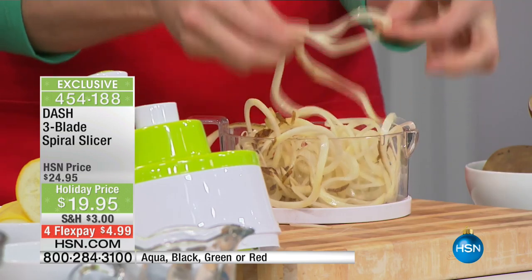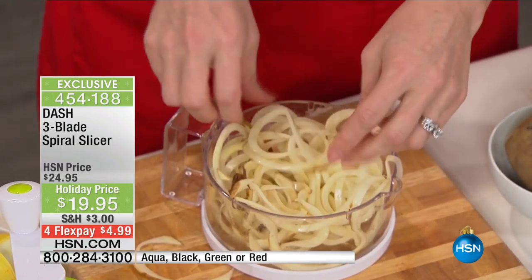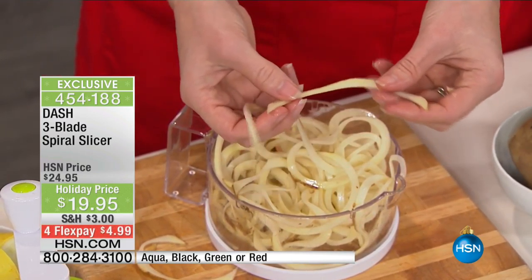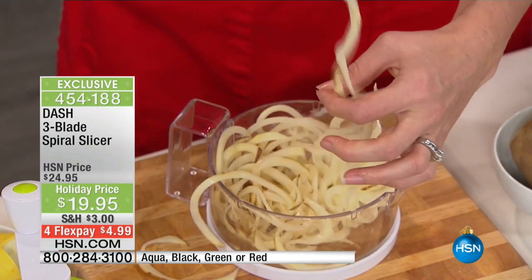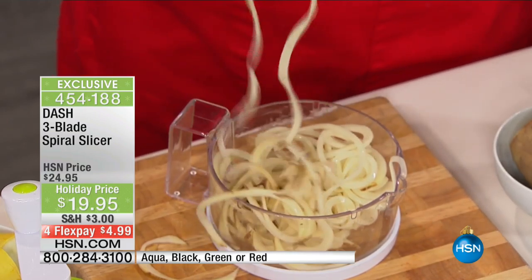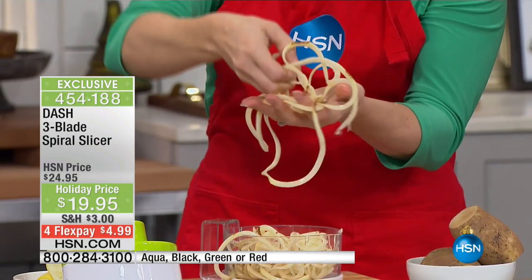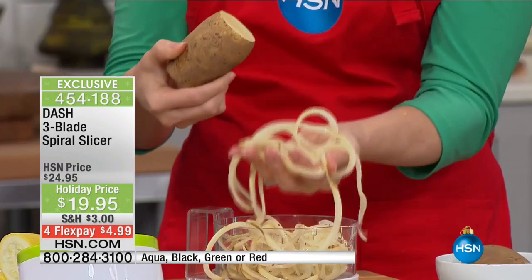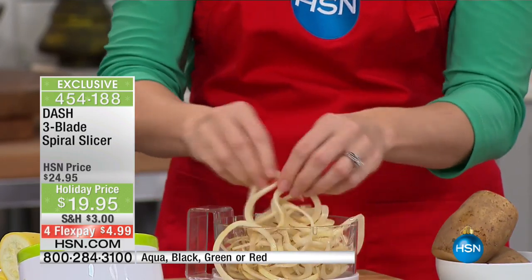If you have an air fryer or crisper trays, you can do a healthier version of a french fry or spiral fry — just a tiny dab of olive oil or coconut oil. You can throw this inside your oven or air fryer and get great crispness. This is just a traditional potato: all we did was use the thick slicer, put in a potato, and these are the results you get.